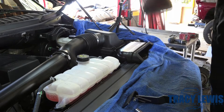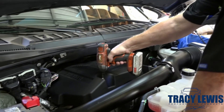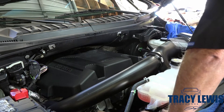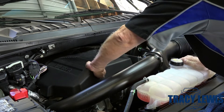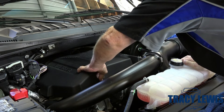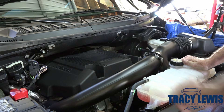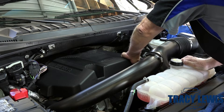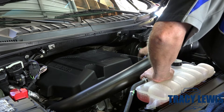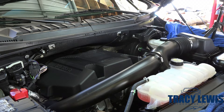First thing we're going to do is use a 10-millimeter socket to take the engine cover off. It's secured with these two nuts. Make sure you don't drop those. We're going to remove the oil fill tab and set this aside.